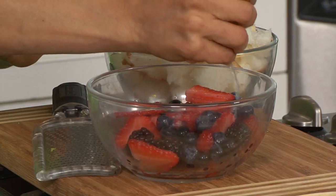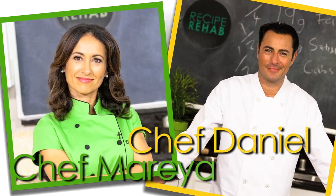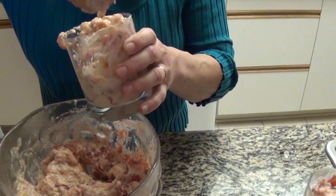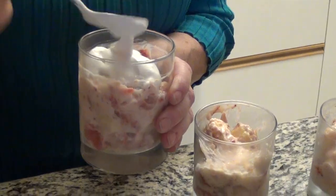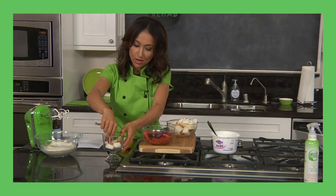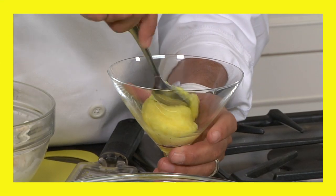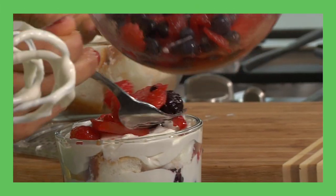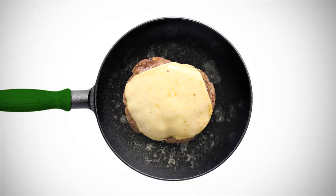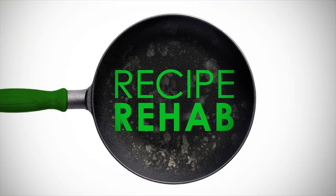This week on Recipe Rehab, Chef Daniel in the yellow kitchen and Chef Marea in the green kitchen sweetly take down the Weintraub family's old-school strawberry trifle recipe. It's good stuff, but it's also good at stuffing on the pounds at 765 calories per serving. Times have changed and our chefs are going to rehab this traditional trifle with simple substitutions that will make a huge difference.